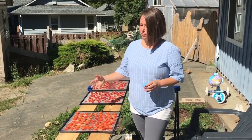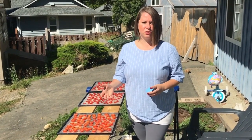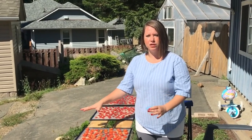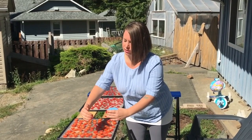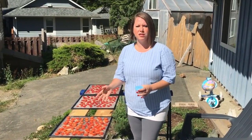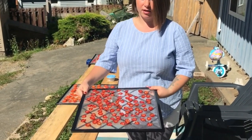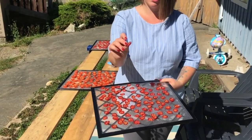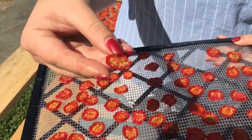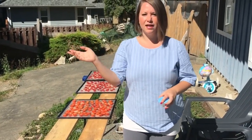That's pretty much it — you just leave them out. I usually leave mine for a couple of days: out in the sun during the day, brought in in the evening, then back out in the morning. The whole process usually takes about two, sometimes up to three days. If you're having issues with bugs and flies, you can put a little cheesecloth over the top, or another screen propped up around the sides so it's not resting directly on them. Here are some tomatoes that have been out since yesterday — you can see they're drying out nicely but aren't quite done yet. That's what they look like after a couple of days in the sun.